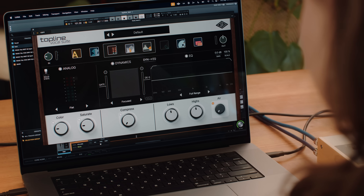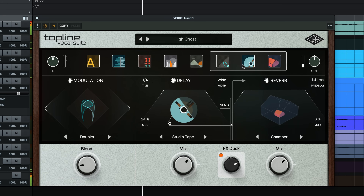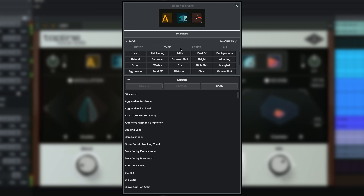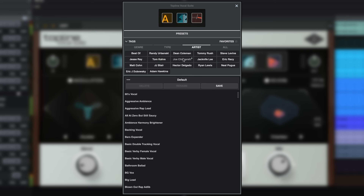Anyone who's ever mixed a vocal knows it's often the hardest track element to mix, so getting it right can be the difference between people connecting with your song and people tuning out. The good news is that Topline Vocal Suite gives you all the tools you need to easily record and mix flawless vocals in any genre. It's a comprehensive processor that offers advanced vocal pitch correction, an analog channel strip with compression, gate, de-esser, and EQ, plus classic reverb, tape delay, and modulation, all in a sleek user-friendly design with over 150 presets — some developed by top mixing pros who've helped shape vocals on the top 40 charts for years.